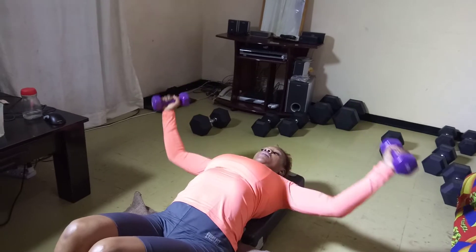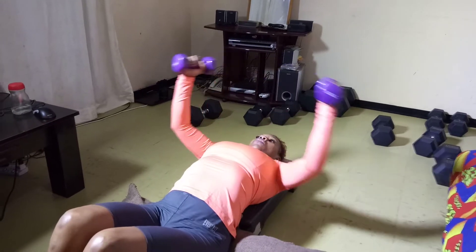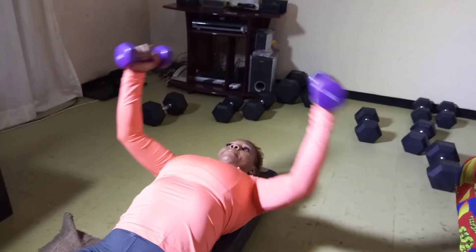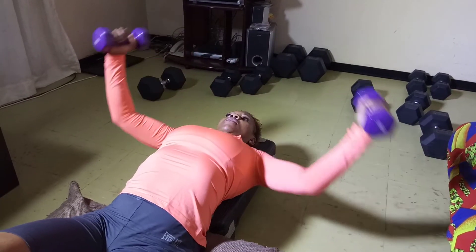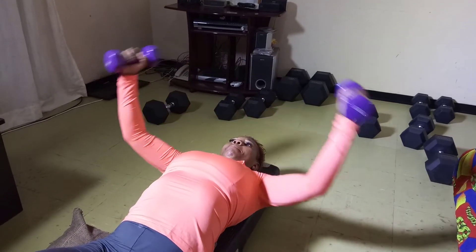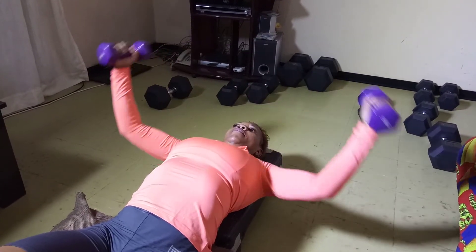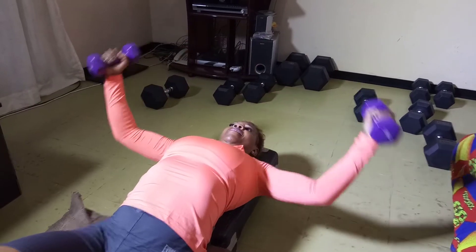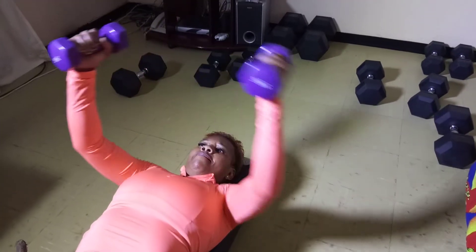One fly, two, three, four, five, six, seven, eight, nine, ten — let's go, five more: one, two, three, four, five!